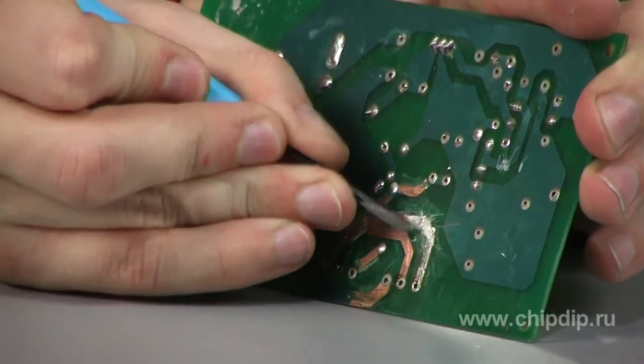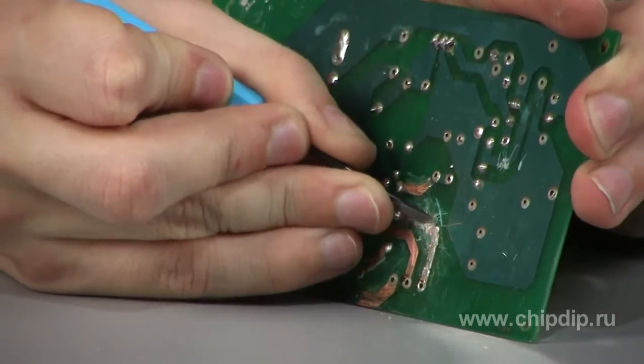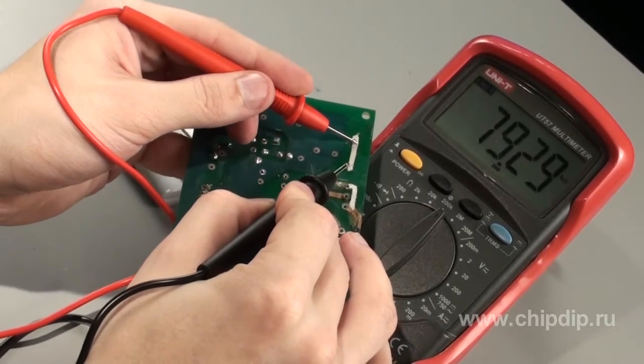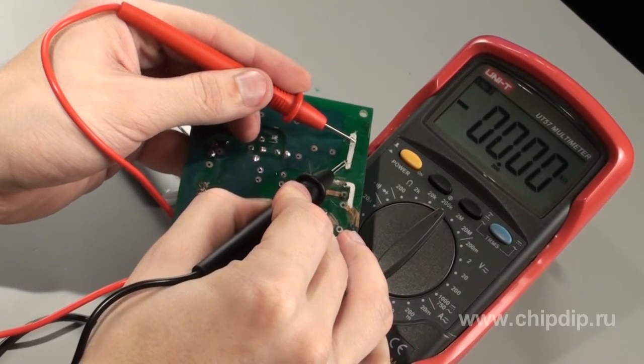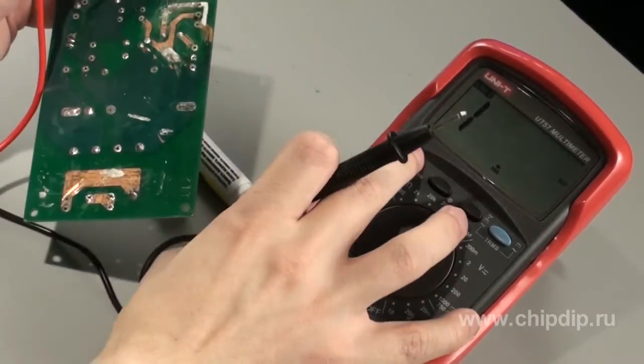The marker is easy to apply and may be easily removed with any solvent, or using a knife. The resistivity of the composition is 2 micro-ohms per cm, and it does not change until the temperature reaches 90 degrees Celsius.